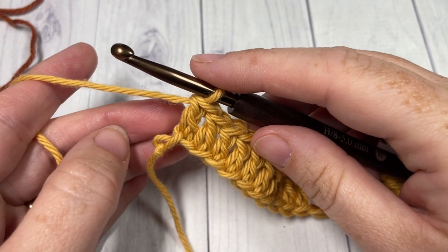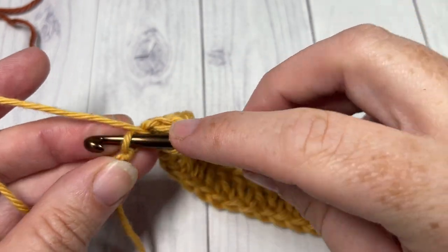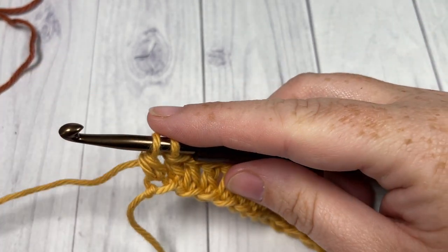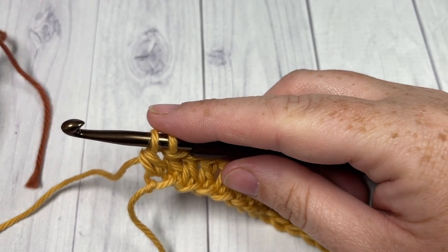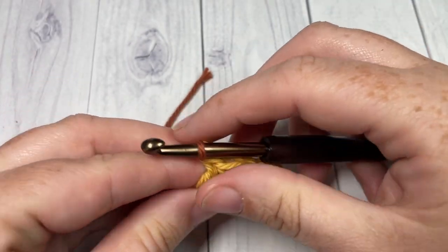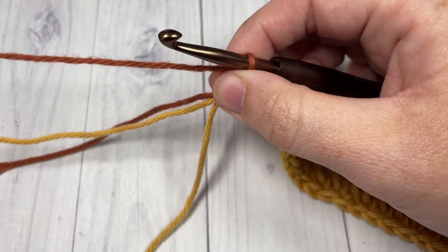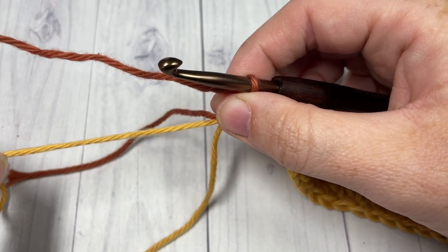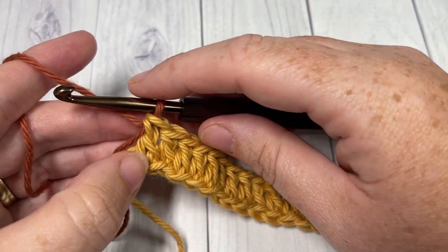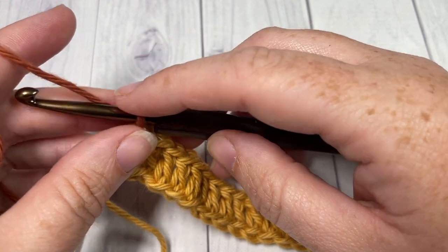To switch colors in that final stitch: yarn over, insert your hook into that final stitch, yarn over and pull up a loop, yarn over and pull through two loops. Then drop Color B and pick up Color A, place it on your hook, and pull through. For this pattern I leave the other color attached because I'm going to pull it up the side, but depending on your finished product, if you're not working in edging you may wish to weave in your ends and fasten off each time — it's up to you.